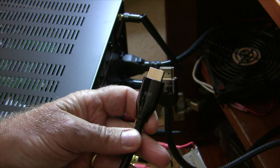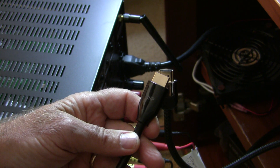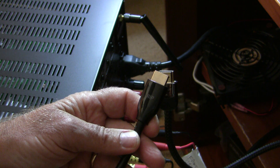We should be able to test all these different cables using the built-in HDMI diagnostic support that's in the Denon 4700. So let's give those a try and see what happens.